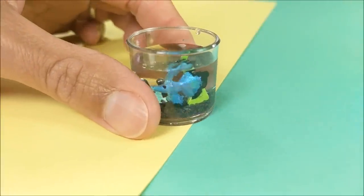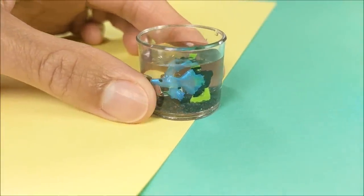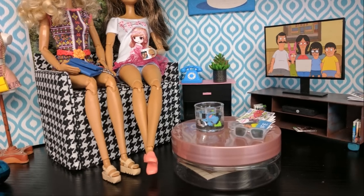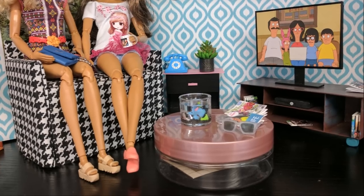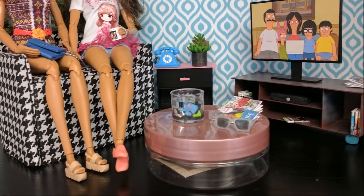Hey guys! Today I'm making a miniature betta fish fishbowl for your dolls. If you like this craft please subscribe, and if you make it you can tag me on Instagram and I'll totally come check it out. And finally kids, do be sure and ask a parent for help before starting this craft.